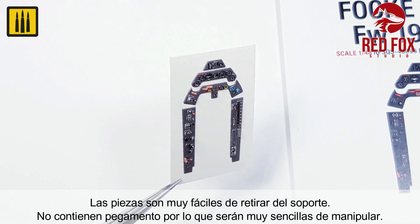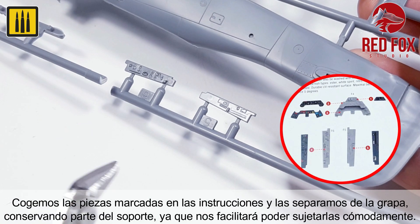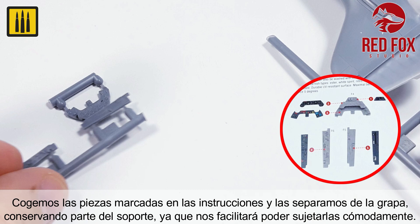They do not use an adhesive, so the parts are easy to handle. The pieces marked in the instructions were then separated from the support, leaving a small piece temporarily in place for ease of handling.